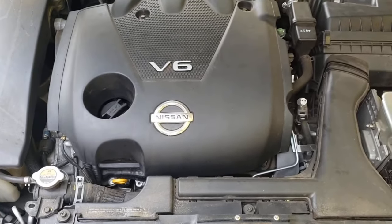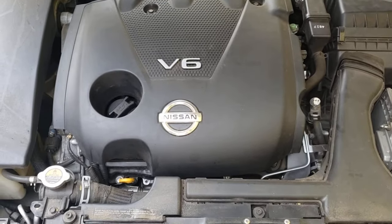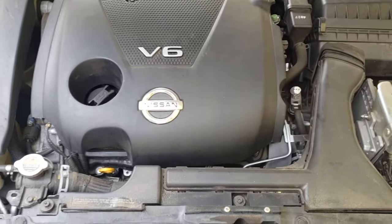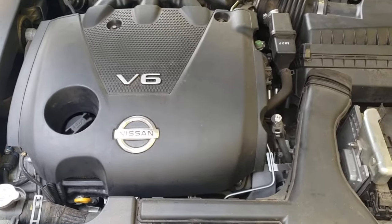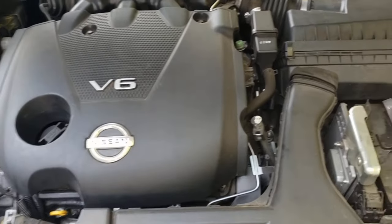All right, today we are going to be doing a tune-up and oil change on a 2014 Nissan. This will apply for a lot of models with the V6.